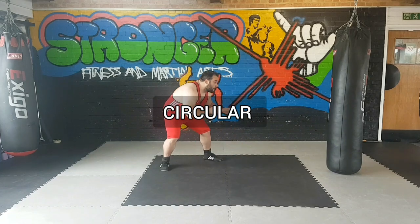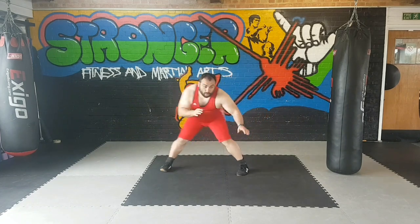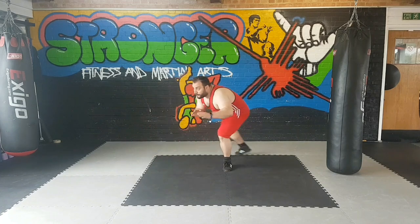And our last piece of the puzzle: the circular movements. As you can see over here, I'm always initiating the movement with my back leg.